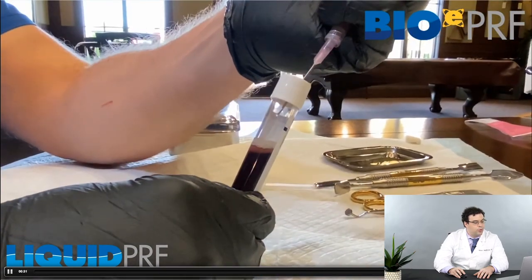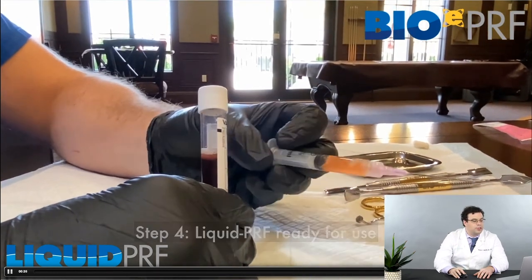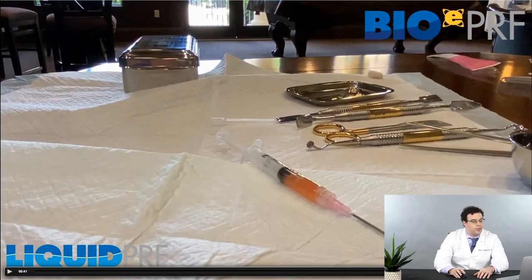Very important to go right to the buffy coat zone. One thing I see more commonly is people will just take out the upper half of the liquid platelet-rich fibrin. Always remember it's the lower half that's a lot more concentrated. If you have a few red blood cells, as you see here, no big deal.